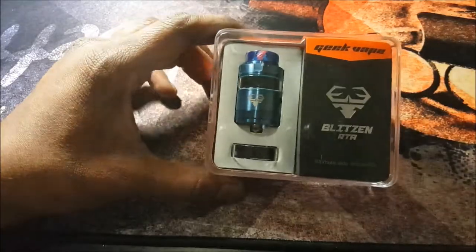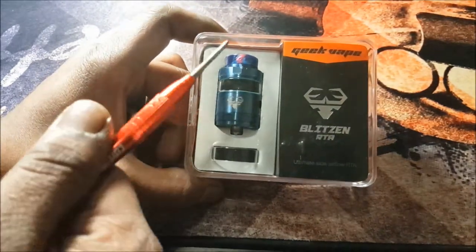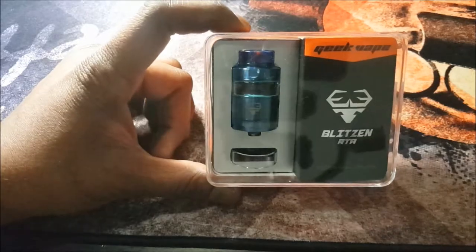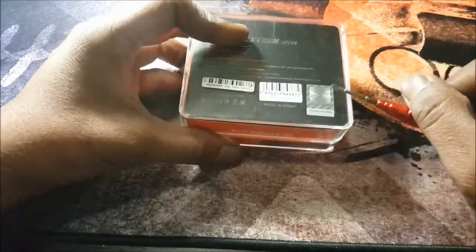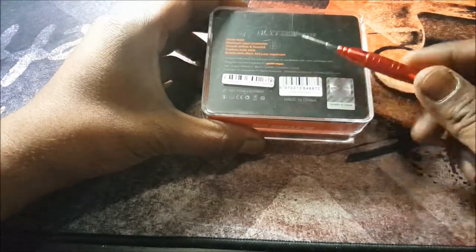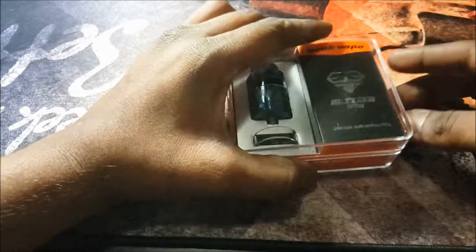Now we're down here with the Blitzen RTA by GeekVape, and as you can see the Blitzen features some type of animal or deer coming in blue with that lovely resin tip right there. You've got a nice hard case, a 3D hologram, some information about the tank, barcodes and serial numbers, a scratch-and-check area, and some tamper-proof seals on either side.